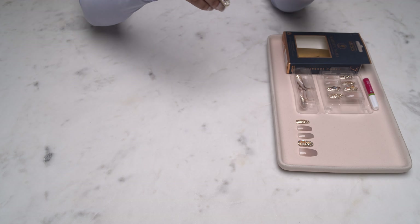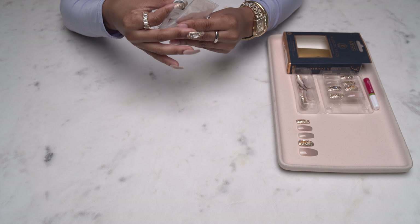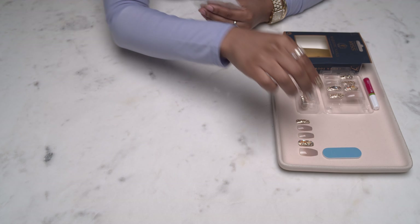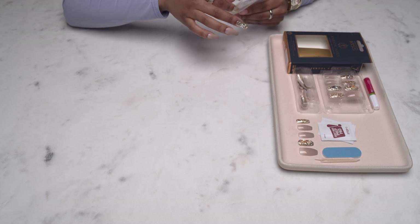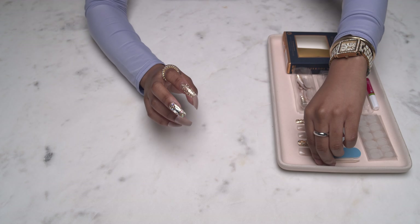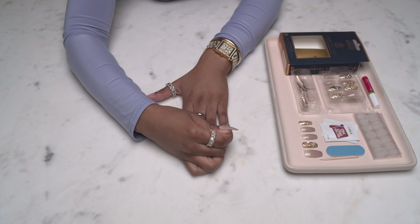I'm going to show you guys everything that comes in the packaging. First we have the adhesive tabs that are sized by number, which makes the application that much easier. Then there's a nail file and buffer, some alcohol wipes to clean your nails for prepping, and these manicure sticks. You actually get two packs of the adhesive tabs, which I love, just in case some of your fingers are the same size.